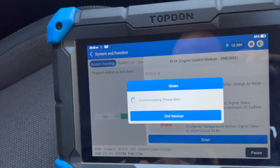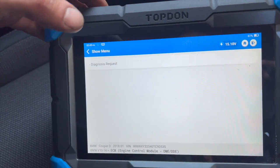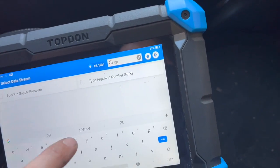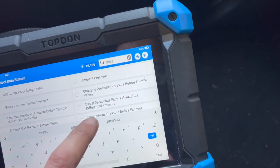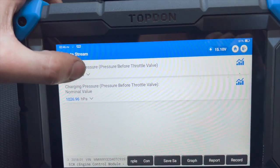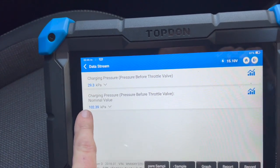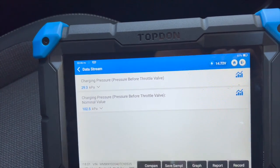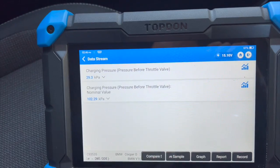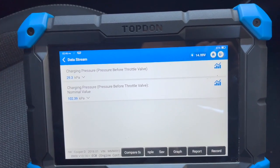I'm just going to go into the engine ECU and onto the data stream. You've got a couple of options for boost pressure here. We're just going to change these into kPa — just found it a bit easier to read. You can see the nominated value — what it should be — versus what it's actually reading. If we just rev it up, you can see it's really slow to rev. Foot flat to the floor but the actual pressure is not changing at all.